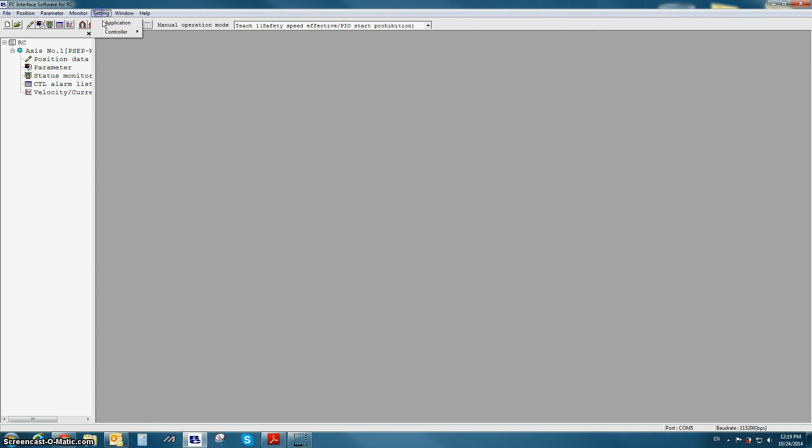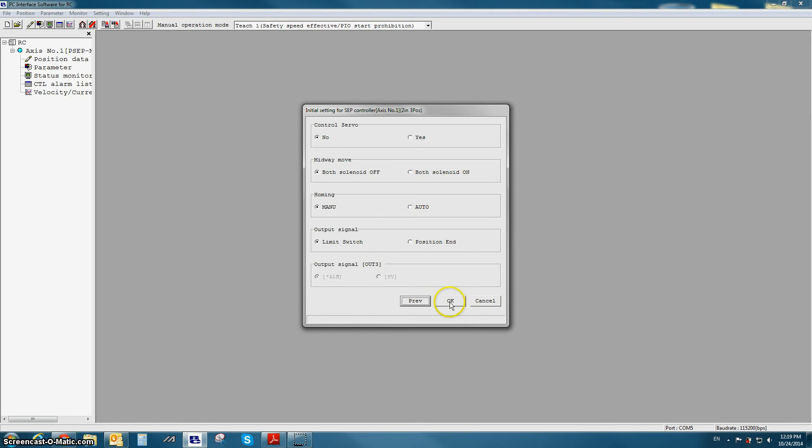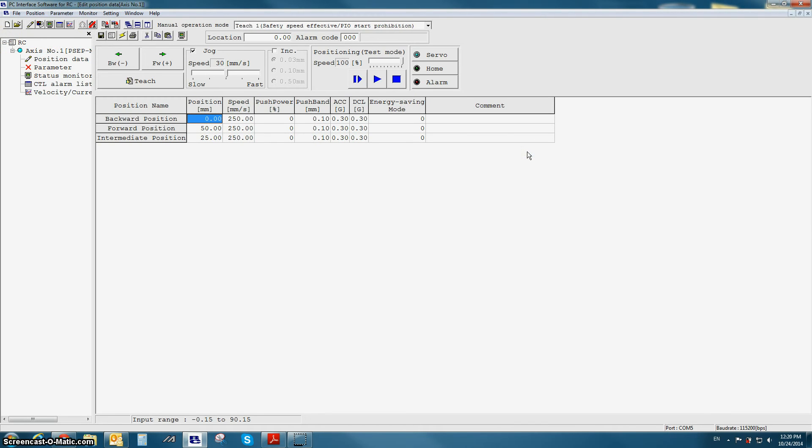Now let's look at PIO pattern number 3. I'm going to the initial setting screen and selecting PIO pattern number 3, or 2 input 3 position mode. Most of the options are the same except for the midway move option, which gives you the option of turning both inputs on or both inputs off for the midway or center position move. In the position data screen for PIO pattern number 3, everything is the same except we now have a center position. The center position is commanded with either both ST0 and ST1 on or both ST0 and ST1 off, depending on what you set in the initial setup screen.